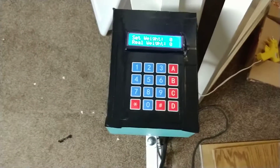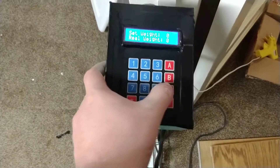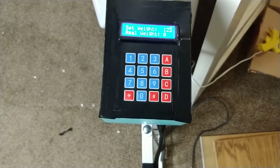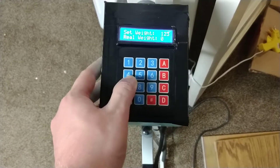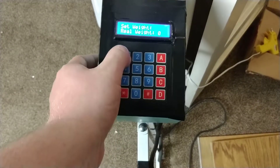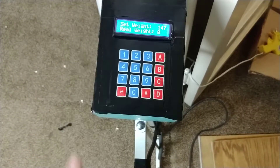Here's the functioning keypad. To change the set weight, you push C, and then enter the weight you want. Push D for done. Notice how when I push the rest of the buttons, it doesn't change anything until I push C again to clear it. Enter in a new weight. D for done.